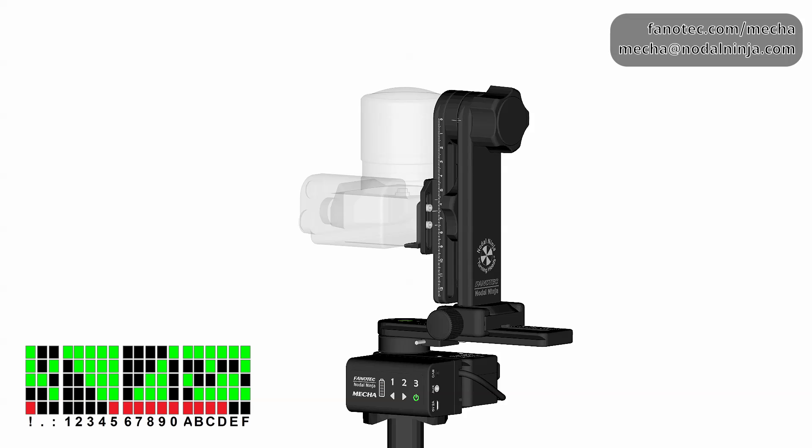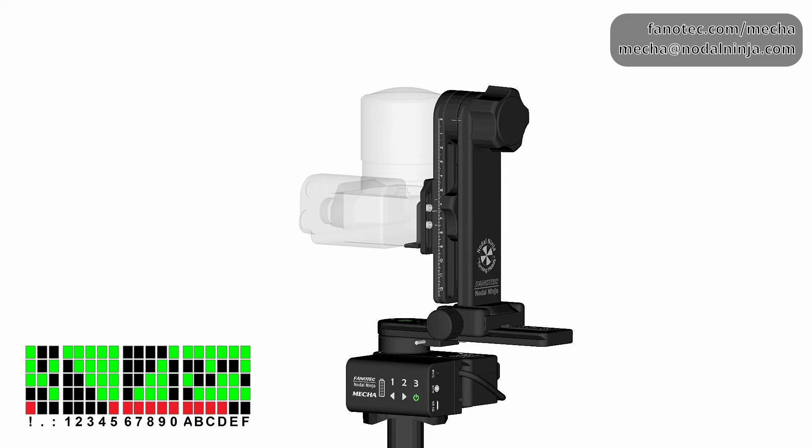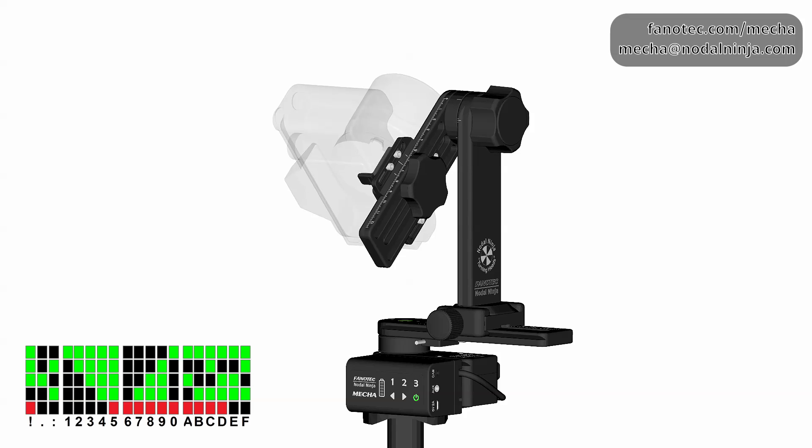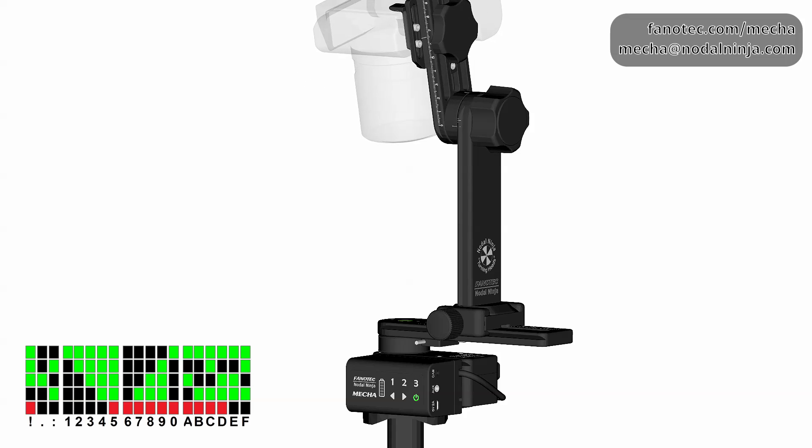This is the pause before the nadir shot and the tilt angle is minus 90 degrees, and the upper rail must be in the raised position. So position the upper rail as required, then press the right arrow button again to continue.